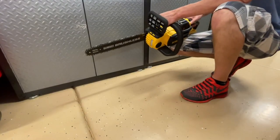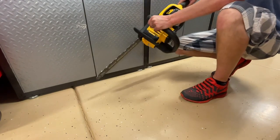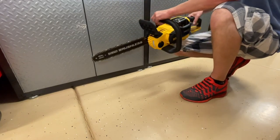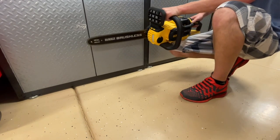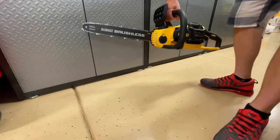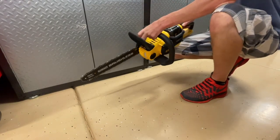Kickback is referring to when the chain snags and gets caught — you're going to have this forward motion. As you're cutting, for example, you might have it get caught up and it pushes forward. That kickback is something they really want to make sure you stop safely, so it has that hand guard that's designed to trigger forward and shut the power off.